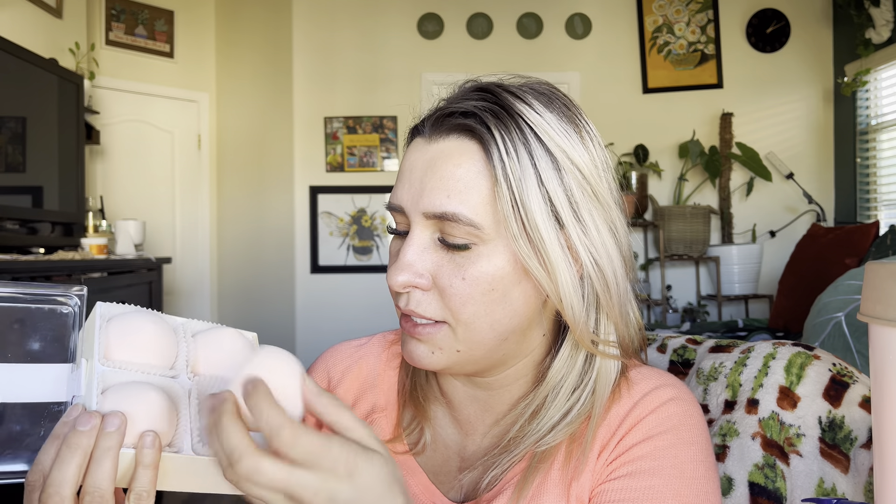So let's get right into this. This is how they come packaged — they look like little cupcakes. They are flat on one side and then round on the other side.